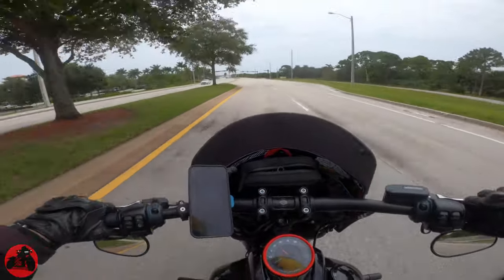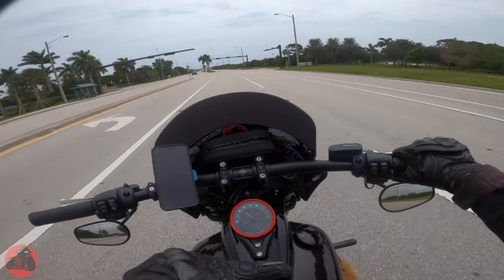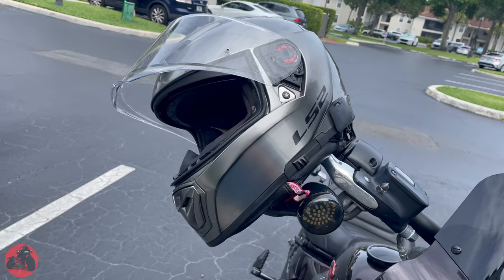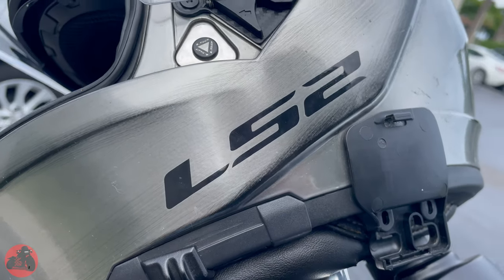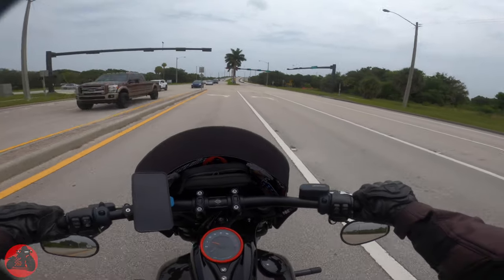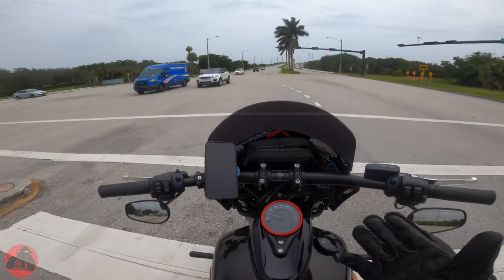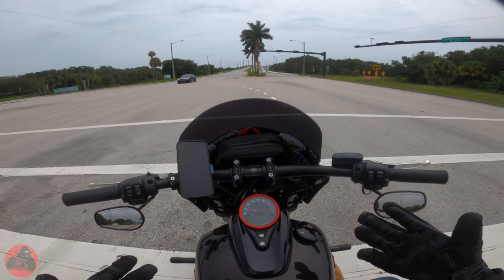We are talking about the LS2 Breaker Helmet because I had it for about a year and a half and I wanted to give a little bit of a review on it. We're just going to talk about it for a bit as I'm on my lunch break from work. The helmet itself is LS2. It starts around $120 right now — I purchased it for about $150, so the price is going down.